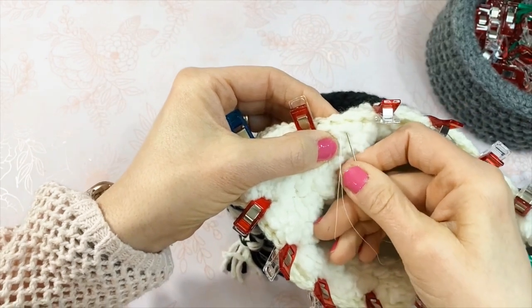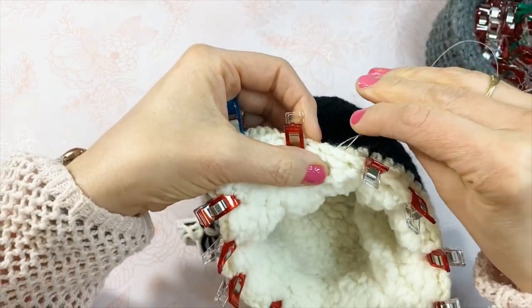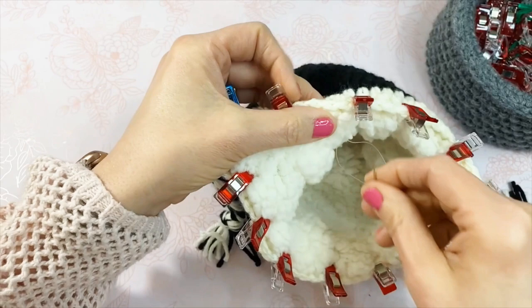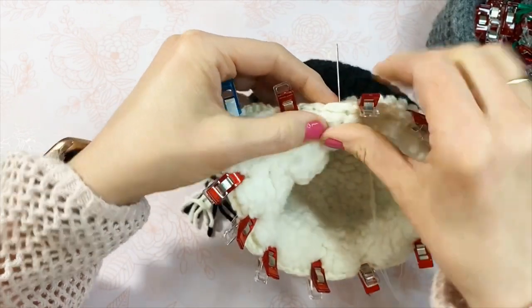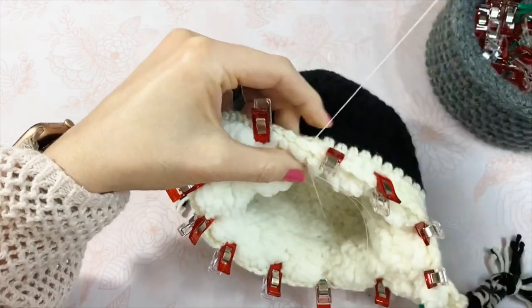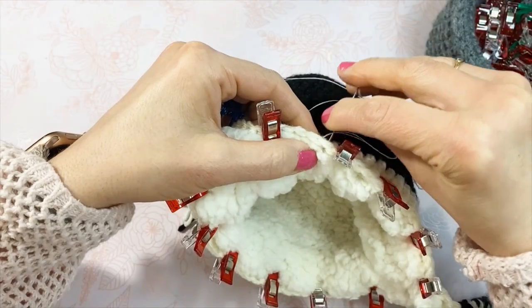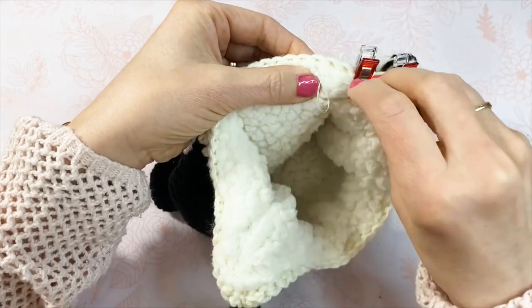Move one-fourth of an inch to the right and push the needle outward, then moving one-fourth of an inch to the right again, push the needle back in. Continue around the hat until you get back to where you started. When you're done, or if you run out of thread, knot your stitches by creating a loop on the inside and pushing the needle through it, as you did to start. Finish off by knotting your thread using a loop and trim your threads.